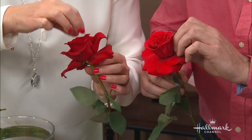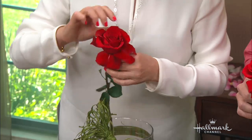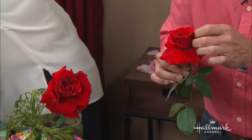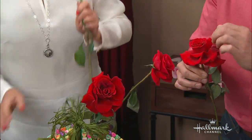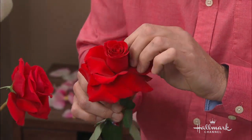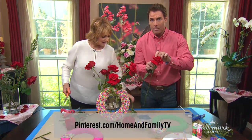Just very gently open it up — it doesn't hurt the flower at all. You need a little bit of patience. Look, I did them with all of these over here. We're going to use all red flowers and you always do odd numbers — one, two, three, four, five. By the way, this fun little project is on our Pinterest page at pinterest.com/homeandfamilytelevision.